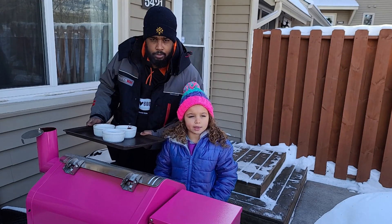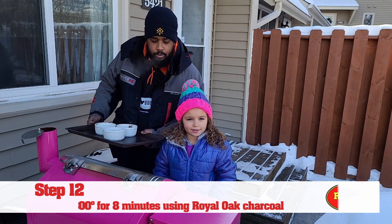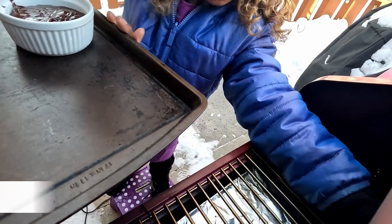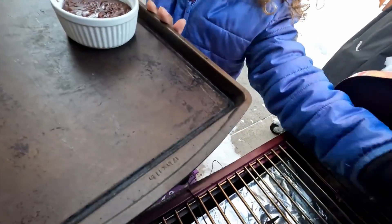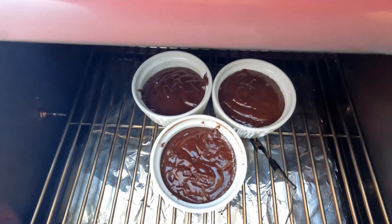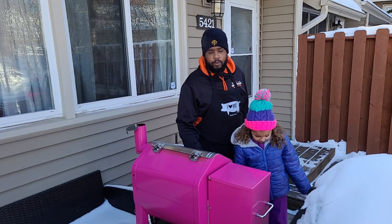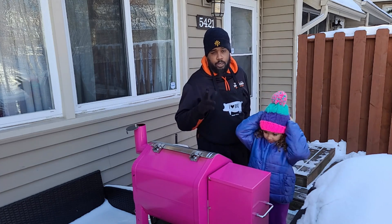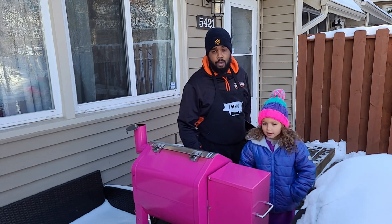Now we're going to put my cakes on my new grill. In negative five degree Minnesota temperatures with an uninsulated smoker at 300 degrees, these cakes have taken about 12 minutes, but they're absolutely perfect.